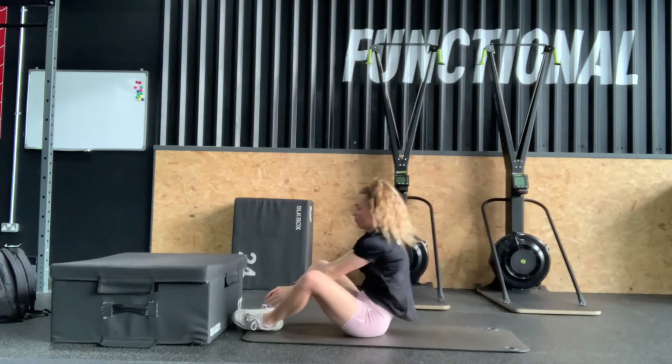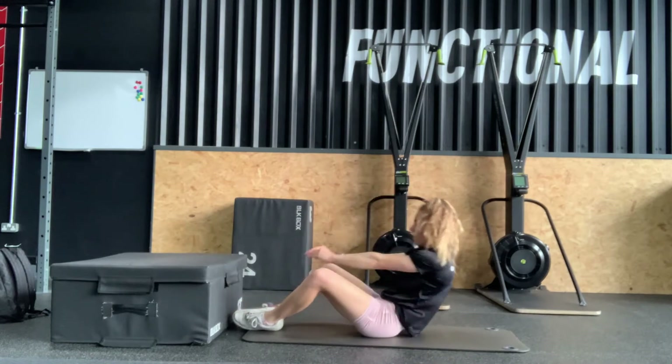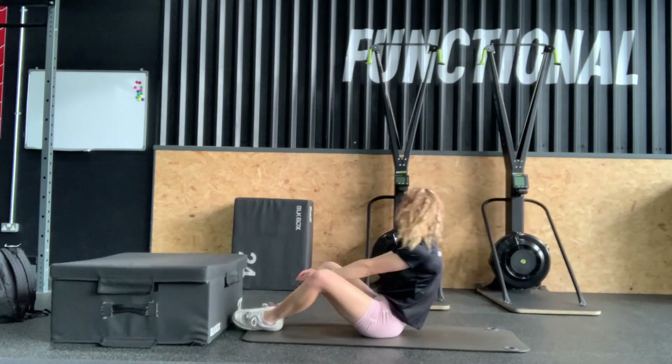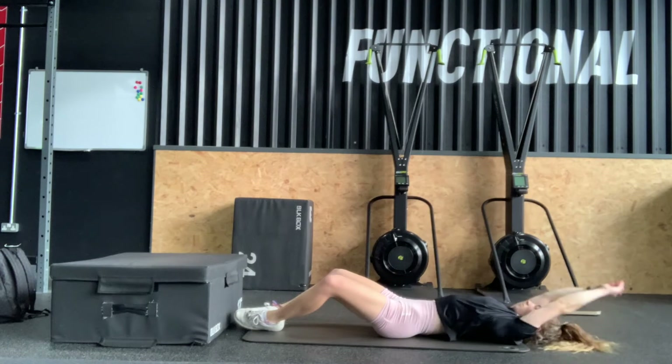Next we have CrossFit sit-ups for your core stability. You'll lie on the floor on your back with your legs bent and the soles of your feet touching. Then go from a sit-up position with your hands above your head, do a sit-up to touch your feet, and then back again.